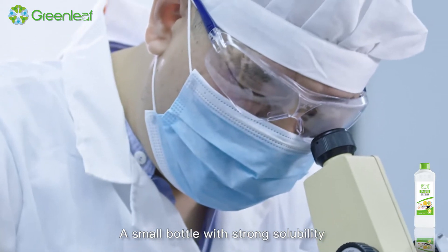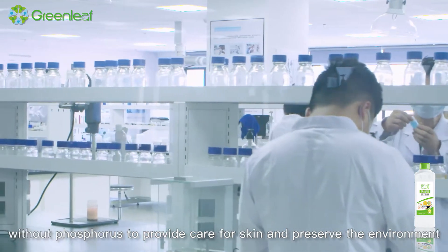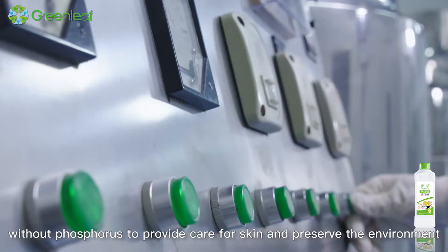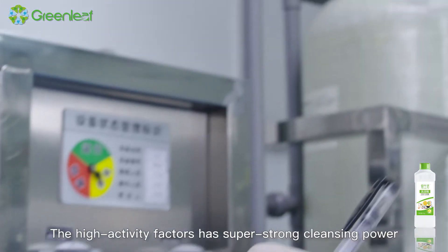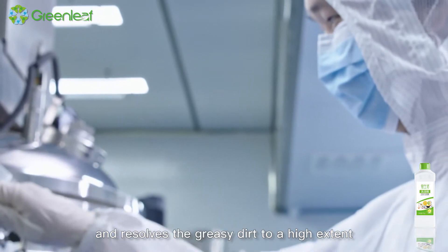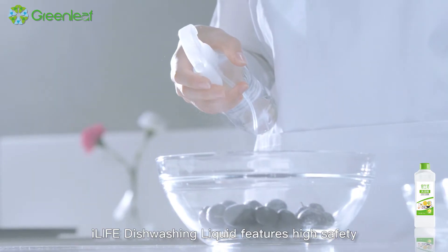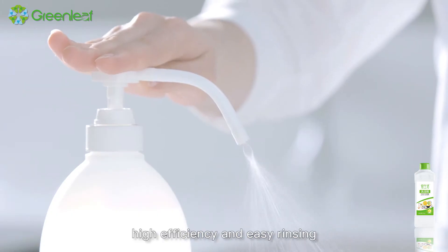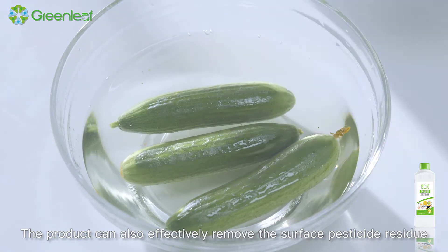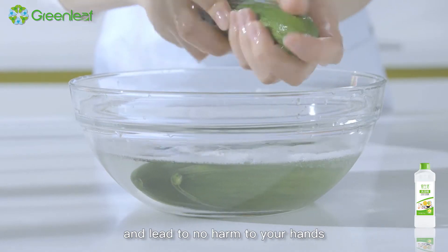A small bottle with strong solubility contains natural components without phosphorus to provide care for skin and preserve the environment. The high-activity factors have super strong cleansing power and resolve greasy dirt to a high extent. iLife Dishwashing Liquid features high safety, long surface life, high efficiency, and easy rinsing, and can effectively remove surface pesticide residue with no harm to your hands.